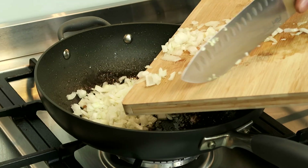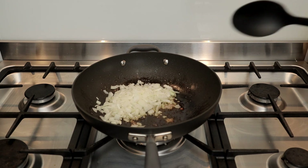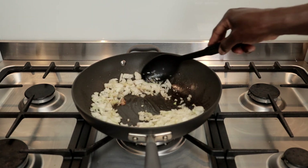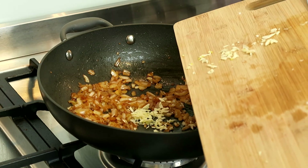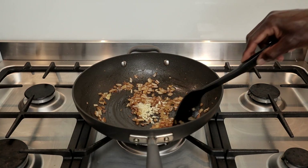Using the same pan, add your chopped onion and cook on medium to low heat for about two minutes. Cook till the onion becomes translucent. Then add your chopped garlic and cook for about a minute as well.